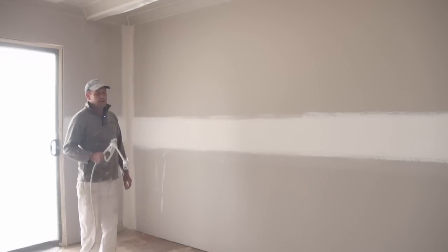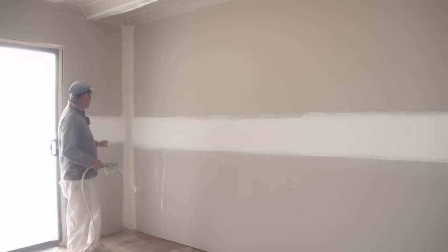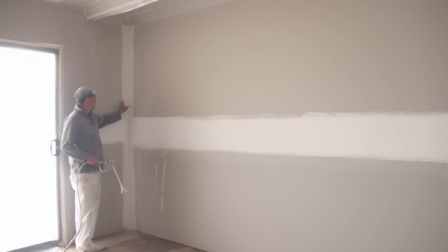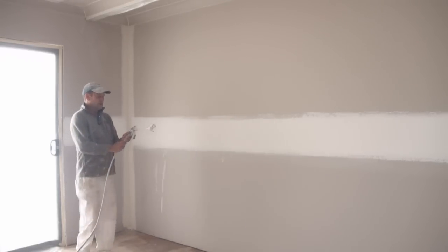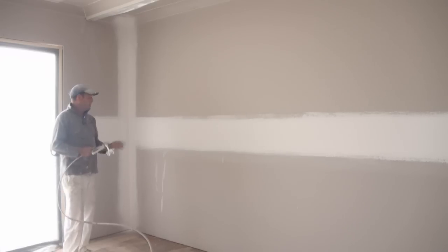So now with the spraying, I use a 2-13 tip, and what I do with the 2-13 is I'll go through and spray all the corners. Now these haven't been painted at all as yet, so I'll put a nice wet coat on the corner, once again make sure the paint actually soaks into the corner. So that's a nice wet coat in the corner, and that'll soak in.